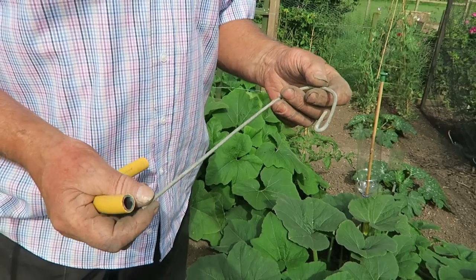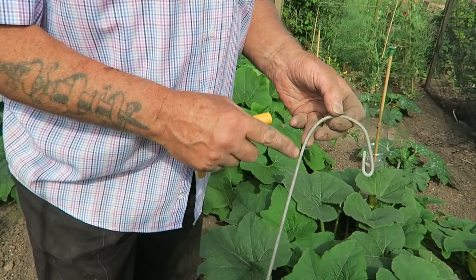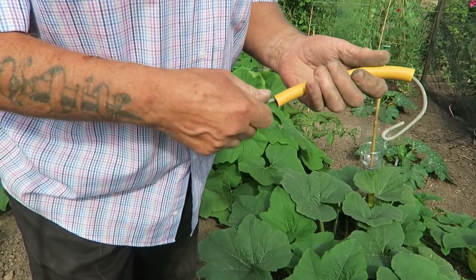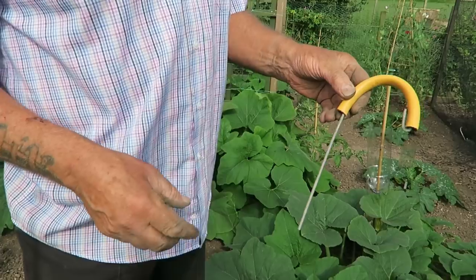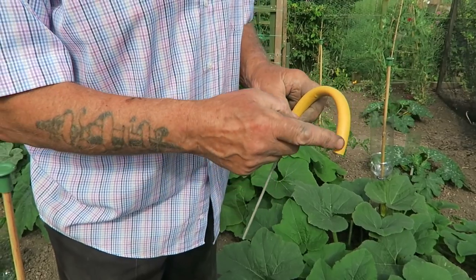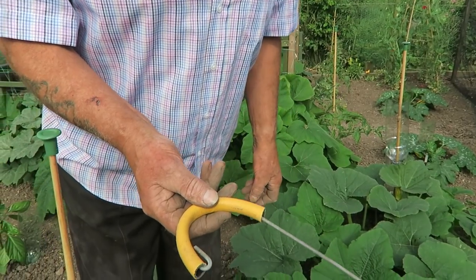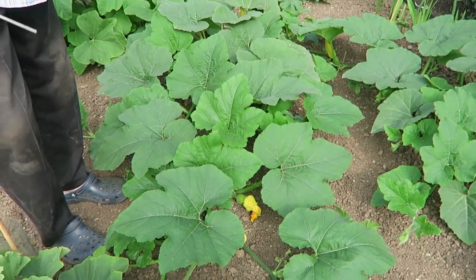Now we'll go on to the squash and pumpkin bed and get these circles started — to pin these pumpkins and squashes down into the circles. I've made some wire hooks and what I'm going to do is feed a bit of bright yellow hose pipe on them — leftover hose from the shed. At the end of the season when we clean up, they'll be quite easy to find being bright yellow. I made about 20, enough to start.